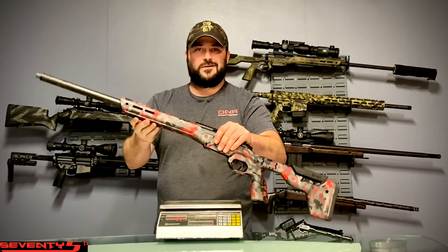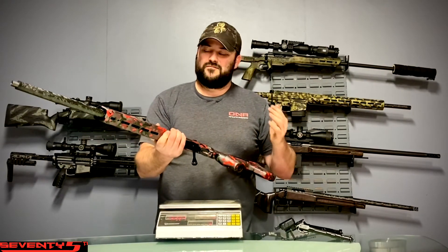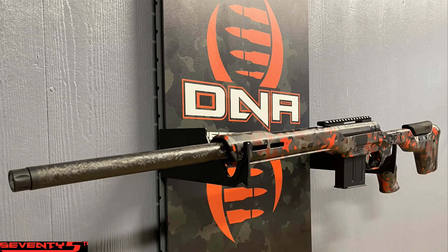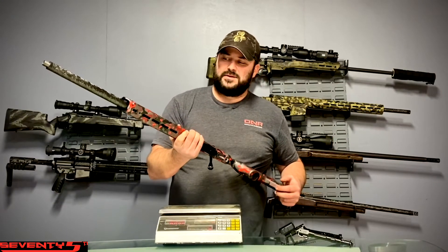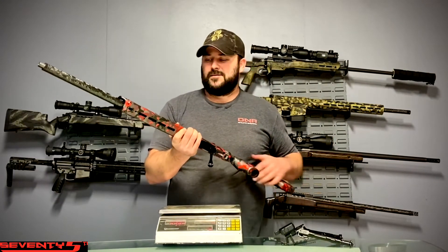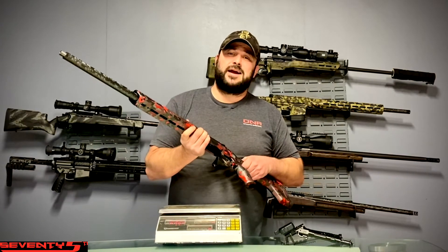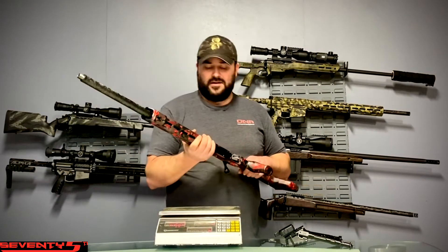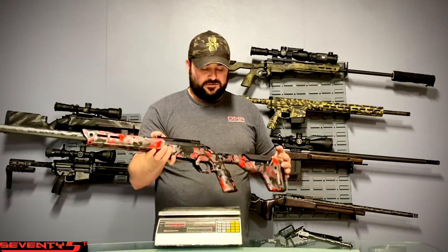An adjustable cheek riser is another option for an extra fifty bucks — I don't know why you wouldn't do it. The Arca Swiss in a carbon fiber form — I am very impressed with how they did this. I've been running one of these for quite a while now, and a lot of guys are probably wondering how the Arca Swiss holds up being carbon fiber. I have not had any issues.